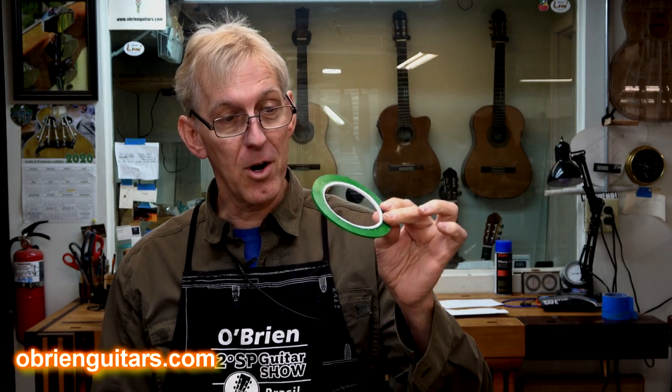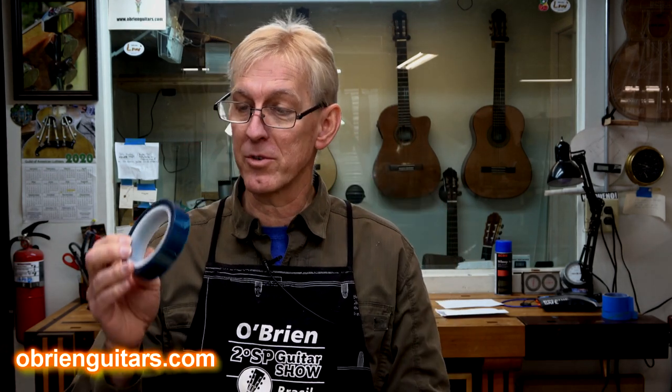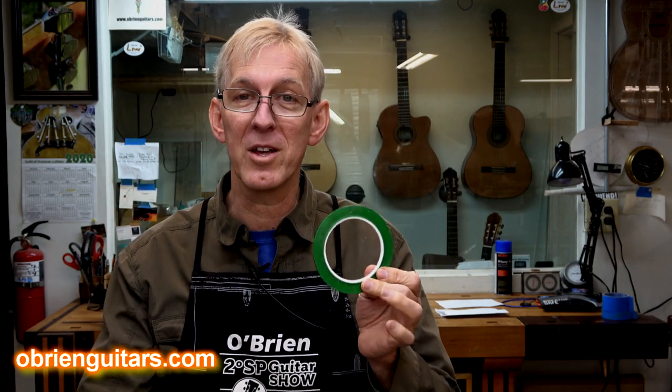So here's what I use. I use a couple of products that are made by Glue Boost. I get them from LMI. One is the Mark and Mask tape, and the other one is called the Master Shield. And here's how I use these products.